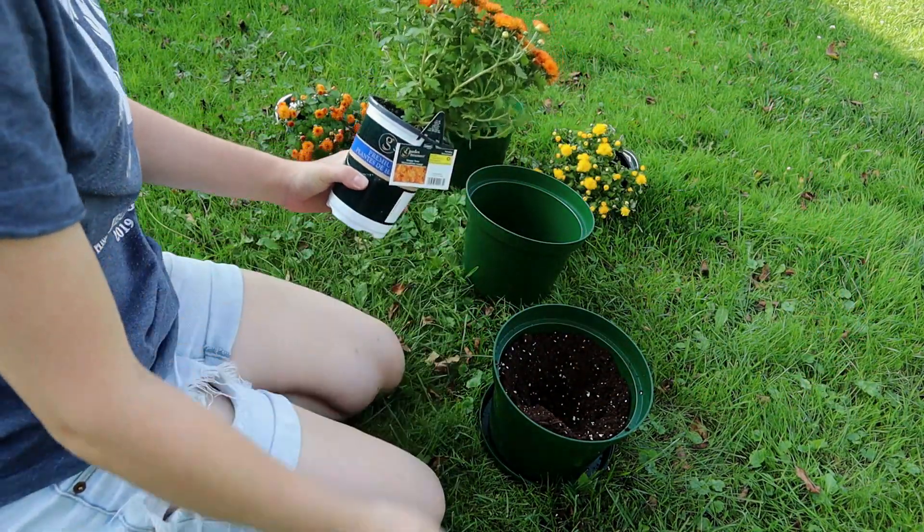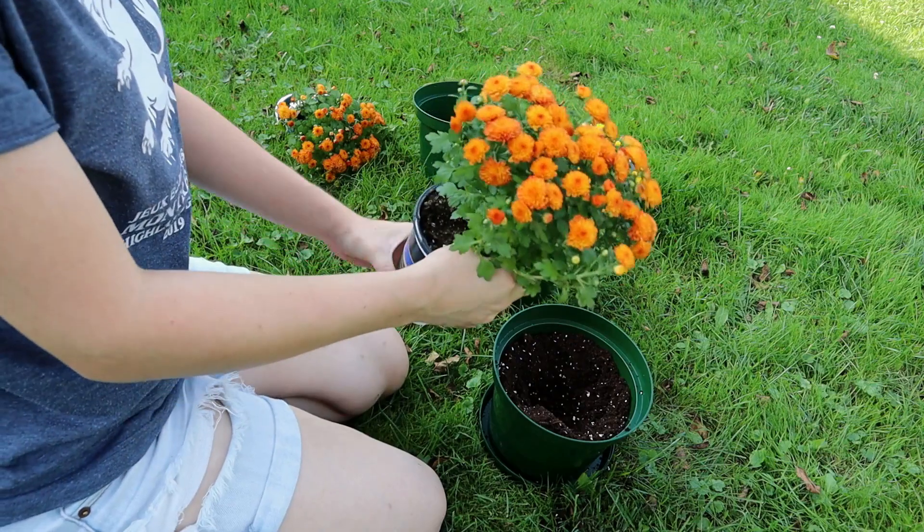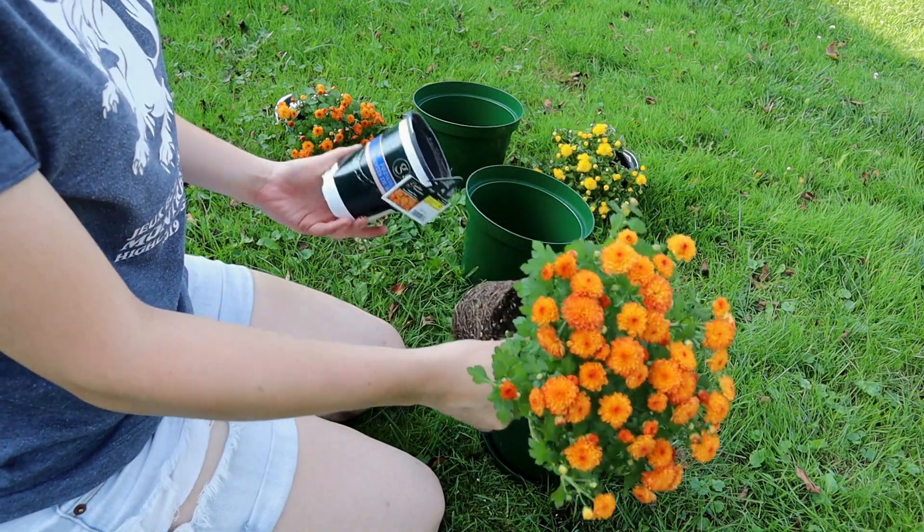It's the simple green magic of a tidy garden and bright blooms to welcome autumn.